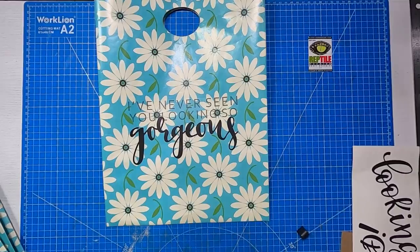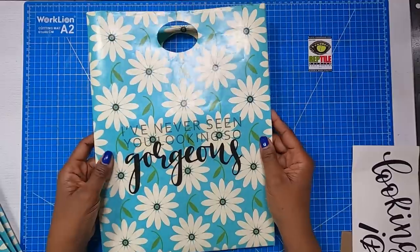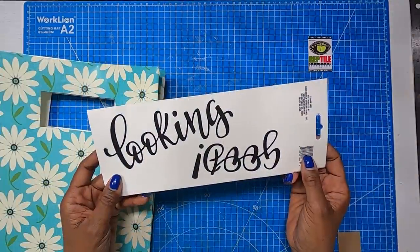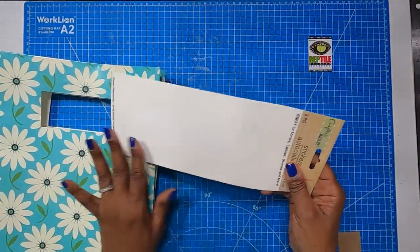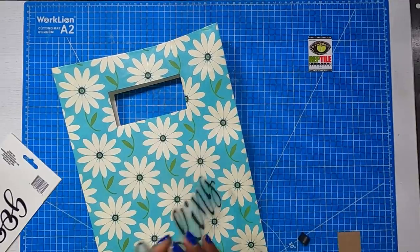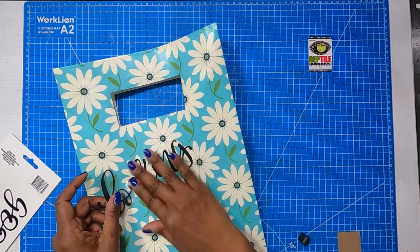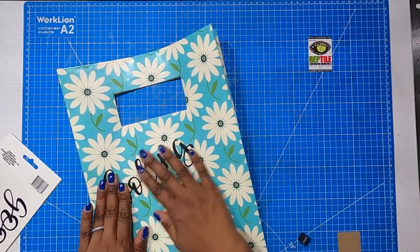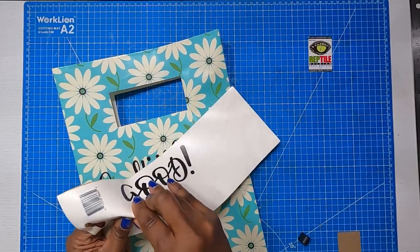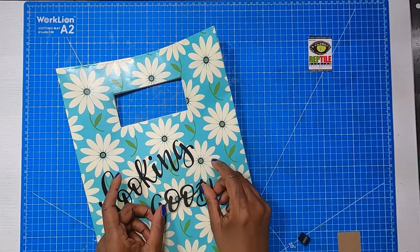I finished this bag off with a little Dollar Tree sticker that says 'I've never seen you looking so gorgeous.' You don't have to put anything on your bag, but I thought I'd put a little saying on mine. On the flip side of the sticker it says 'looking good,' so I'm going to go ahead and put that down to put a little message on my bag. I think I'm just going to finish this bag off just like this.